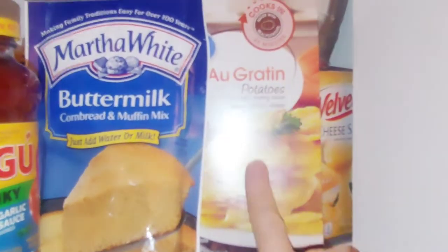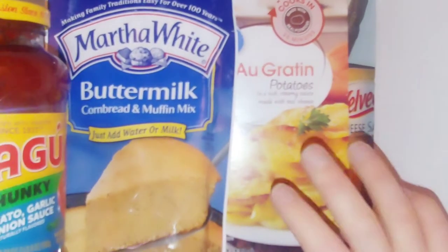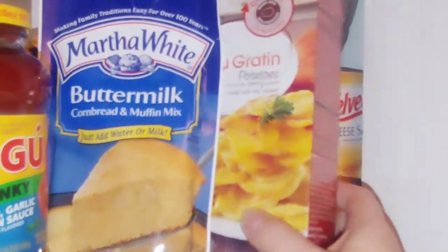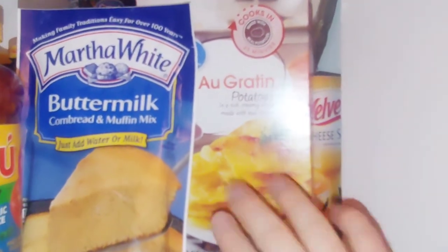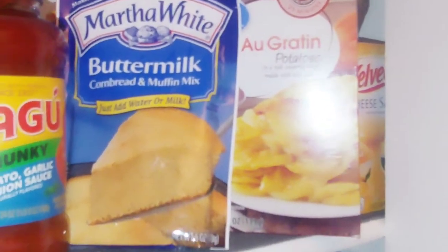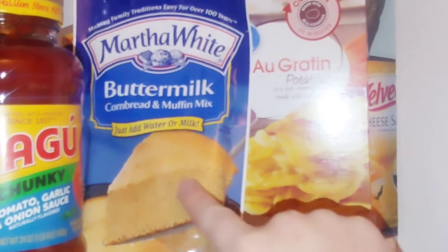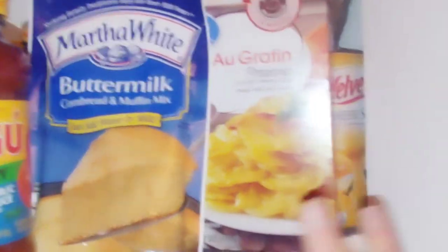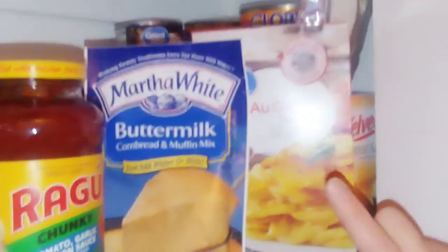For the next meal, take potatoes au gratin or scalloped potatoes and mix as directed. Instead of milk you can use powdered milk, canned milk, or just water. You can also use oil in place of butter. These substitutions work for any of these dishes.